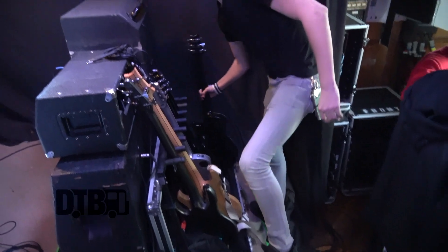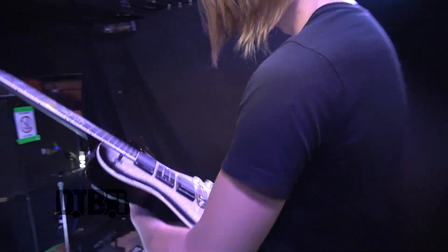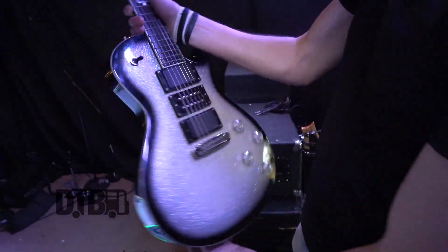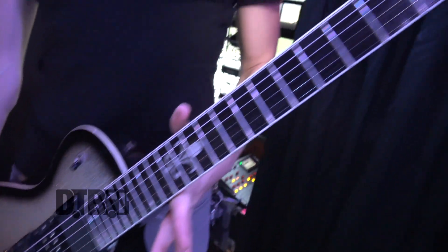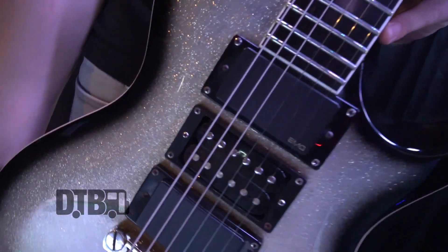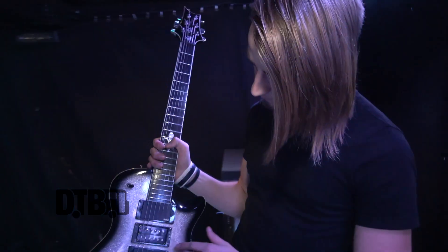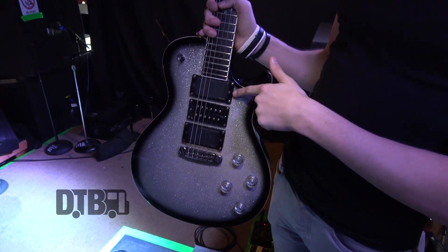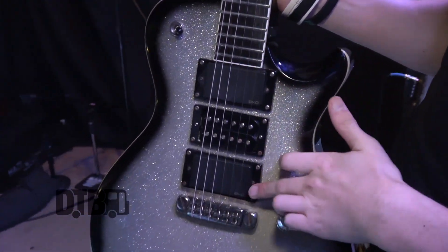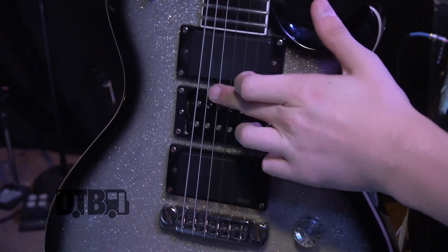I'll start off with the crown jewel of my guitars — it's a PRS Zach Myers SE, silver sparkle burst finish, just a beautiful, beautiful work of art. I've got the bridge pickup and the neck pickup swapped out for EMGs — 85 and 81. This middle one doesn't really do anything, but it looks cool.